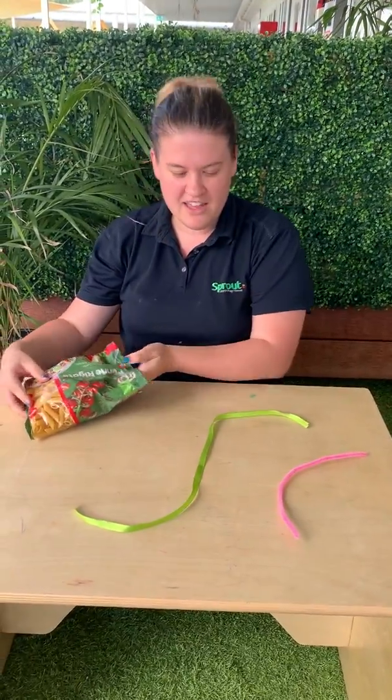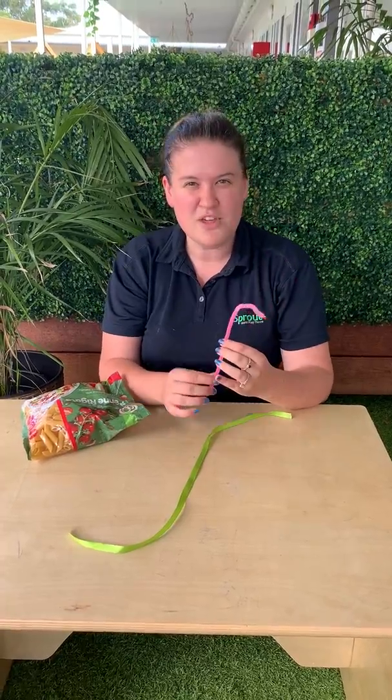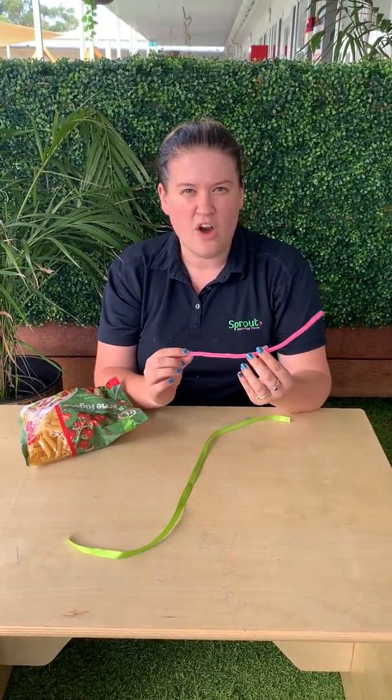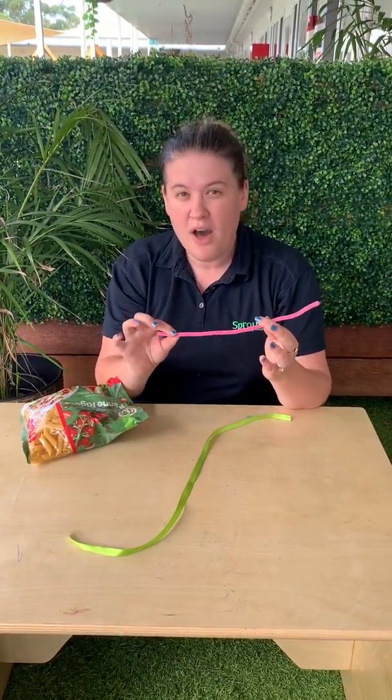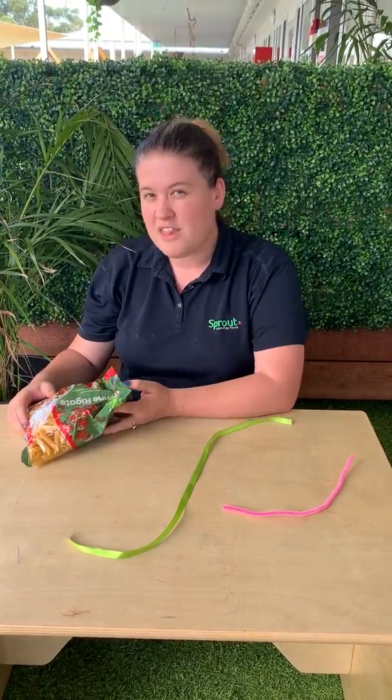Now I've got here some pasta, I've got a big piece of ribbon, and also if you want — it's up to you — but you might have some different items at home that you can use, such as pipe cleaners, string, or wool. Also buttons are good for threading with, and pom-poms too.